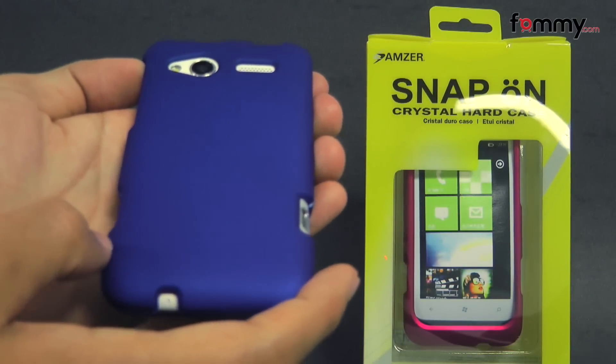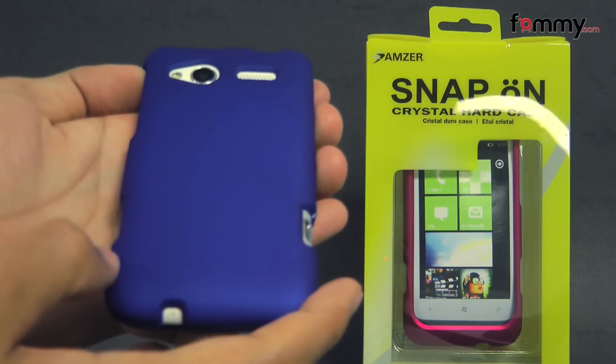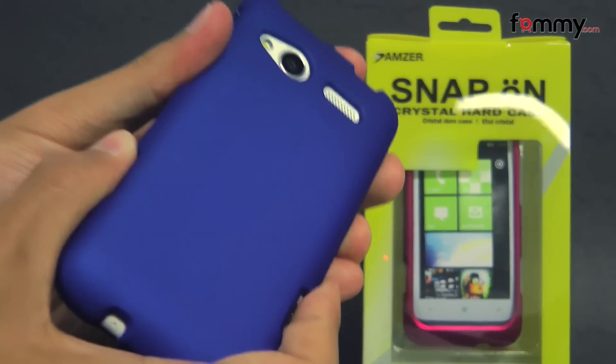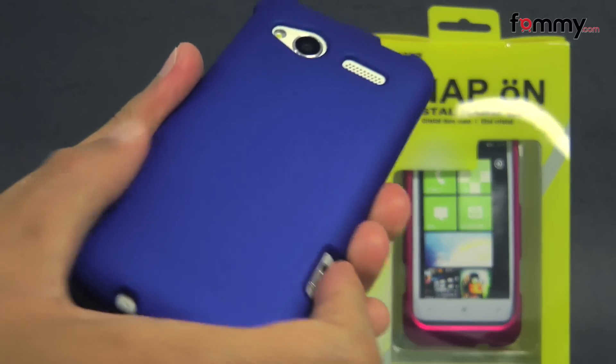Hey guys, Nick with Fahmy here, and today we're taking a look at the Amzer snap-on crystal hard case for the HTC Radar. This is the blue version and it's also available in pink and black as well. It's basically a polycarbonate case which is coated in a rubberized finish, and that makes it feel soft and easy to grip.